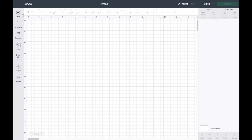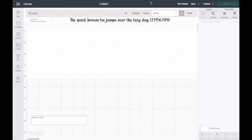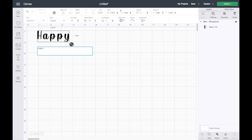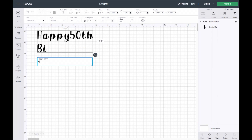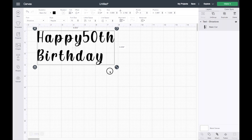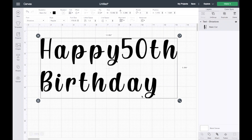We'll go ahead and go into Cricut Design Space, click on New. For this project I don't need a template, so I'll go straight into text. I'm using the font Show Love. I'll be adding the text 'Happy 50th Birthday.' For a simple cake topper, if you're just wanting to cut it like this, you want to make sure that all letters are touching.